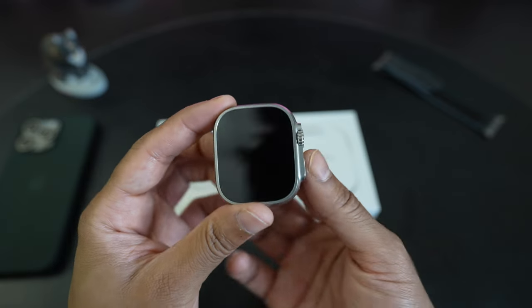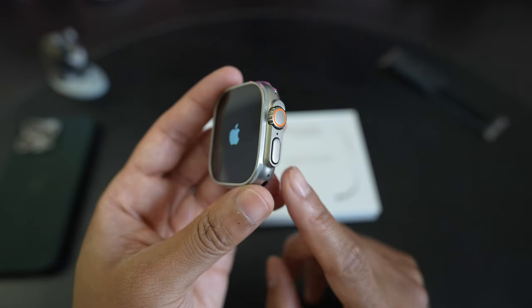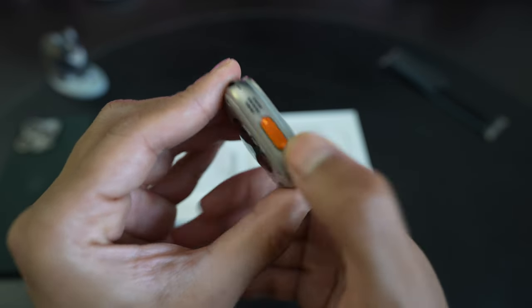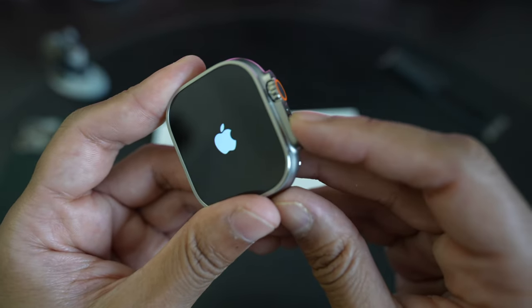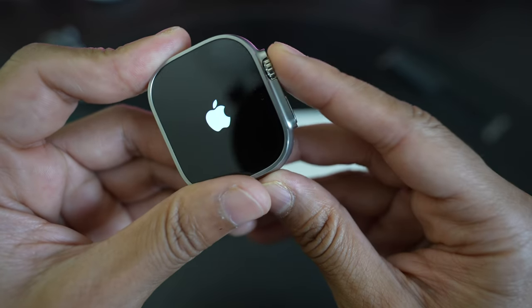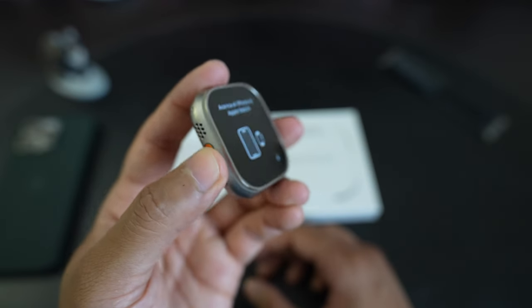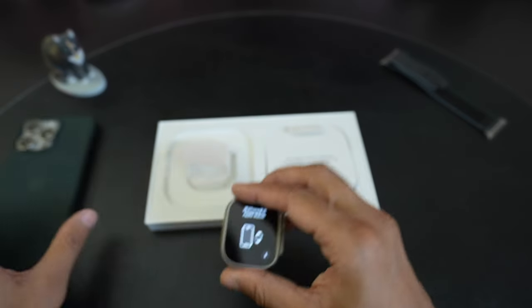I'll go ahead and power the watch on to set it up. Over here we have the one button and the digital crown, which is nicely raised — a much bigger crown than on the Series 7. On this side is the action button, which has a kind of damped action — not as clicky. The crown is a little softer to press, and the action button requires a little more intention to press, which I think is a good thing so you don't press it accidentally.